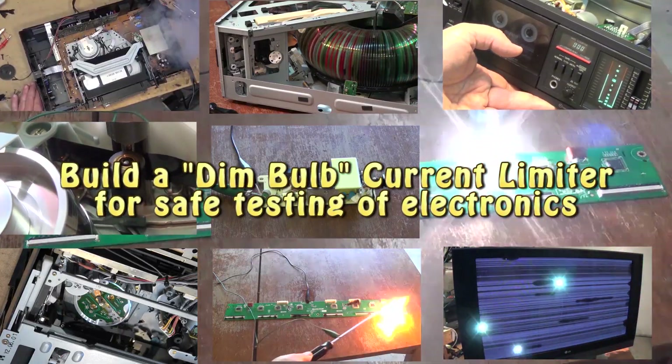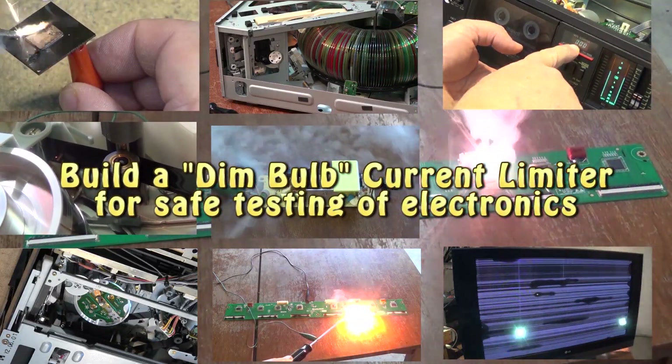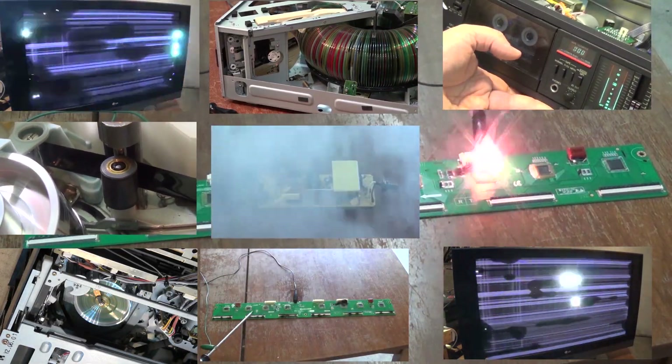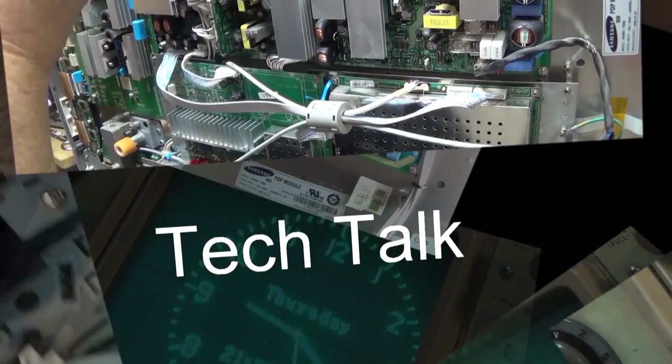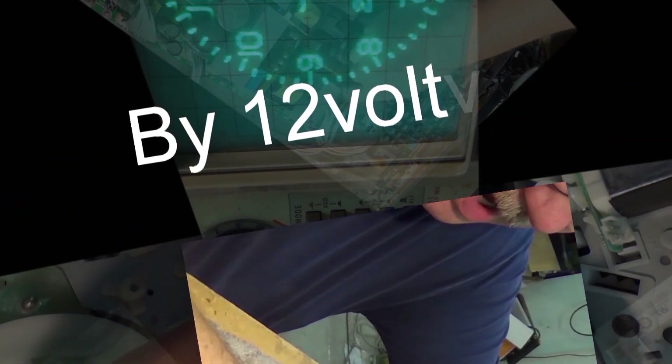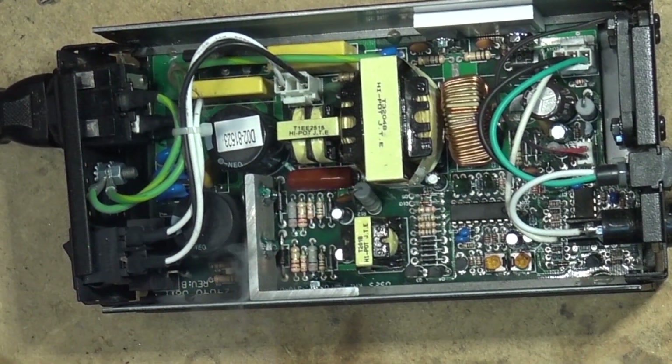I've had a dim bulb tester for years and I'm going to build myself a new one. This time I'm going to put a bypass switch so that I can take it out of circuit without actually having to unplug anything. We'll put everything into an electrical box and it'll be nice and neat. Let's check it out.